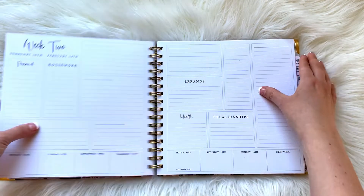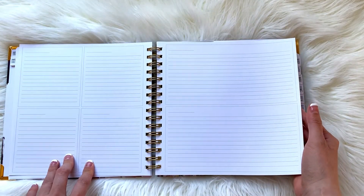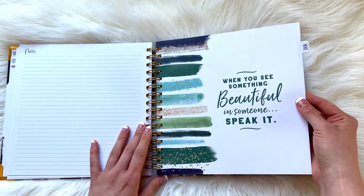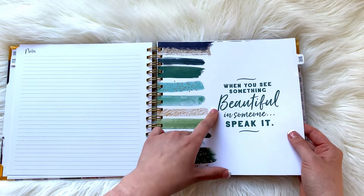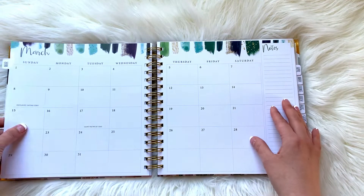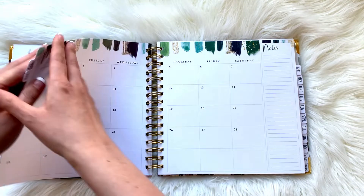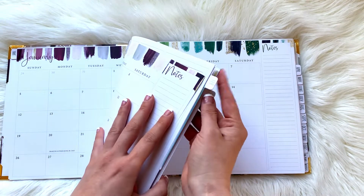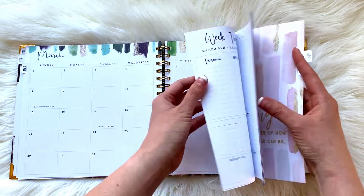Each month follows the same rinse-and-repeat cycle — you get the four quadrants of lines, two boxes of lines, and then a whole notes page. Then you get another quote with cute decorations. The design is the same sort of style but she uses some different colors for each month, which is nice. So there's January, February, and March all looking distinct in their color palettes.